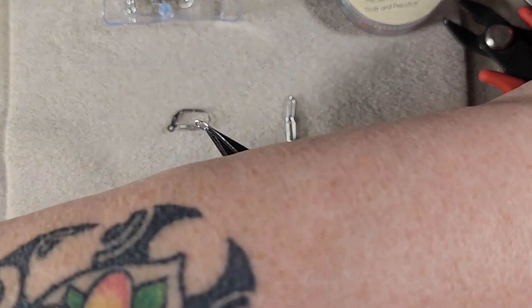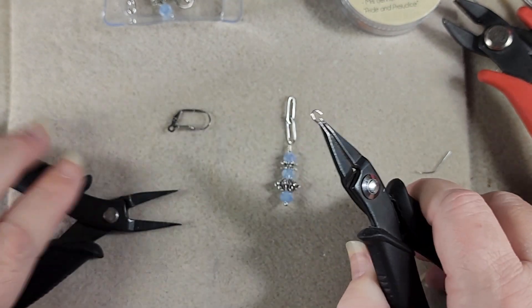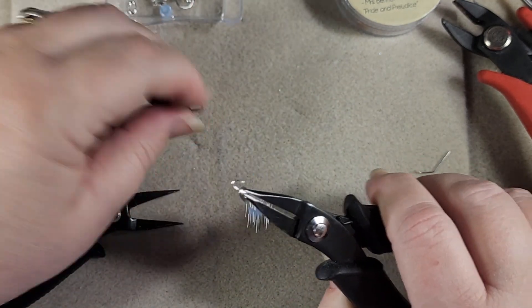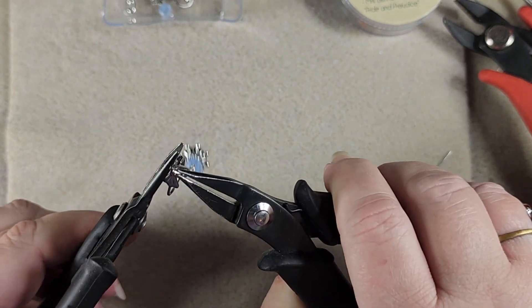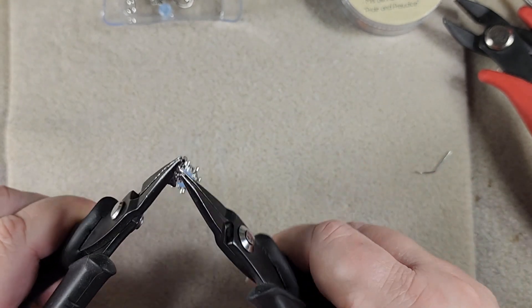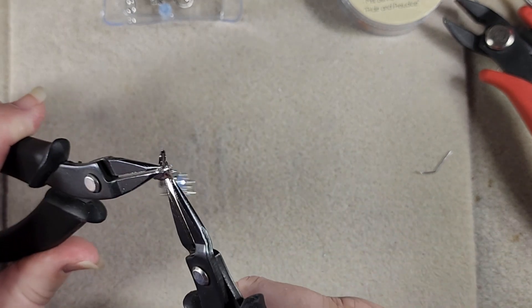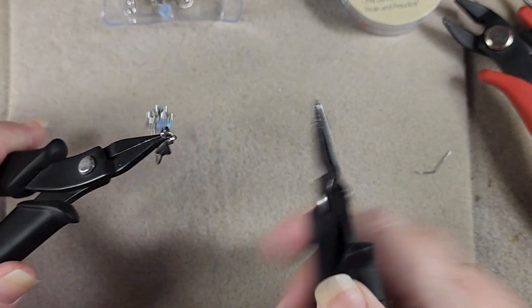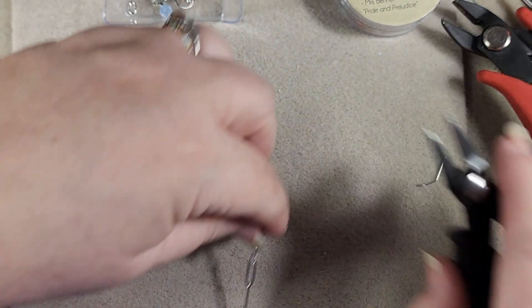Now we just have to hook it onto our ear wire. So we'll just open up our little jump ring here, go through our paperclip chain, and then hook onto our ear wire and close her up. And this earring is done. Isn't she cute?